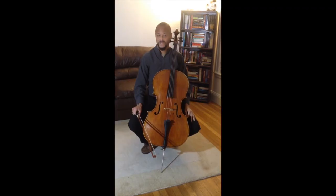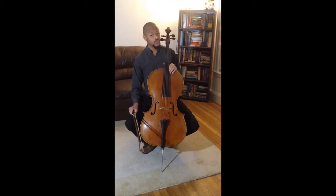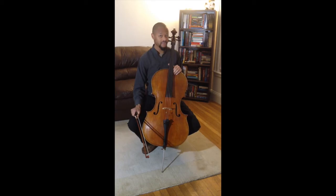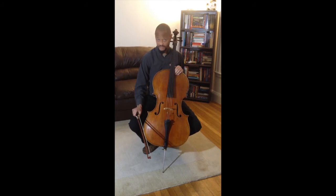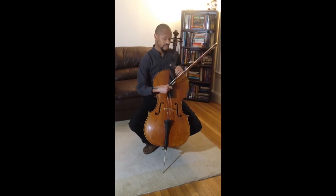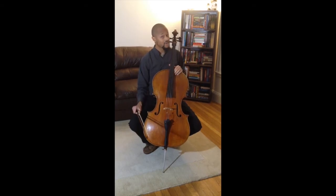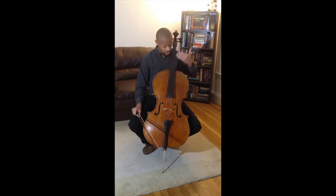Hi there, my name is Jason, and I would like to introduce you to the cello. The cello is a large string instrument. It is bigger than the violin and the viola, but not as big as the double bass. Because it is a large instrument, it can make sounds that are lower than the viola and violin can make. The strings of the cello are A, D, G, and C. You may remember that the viola has the same strings. The reason these strings sound lower than the viola strings is because they are longer in length.